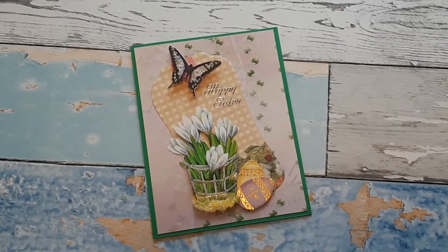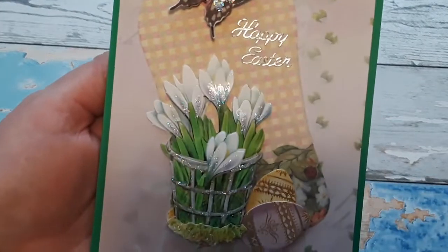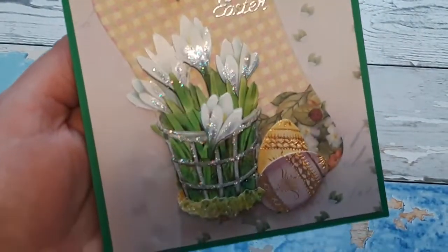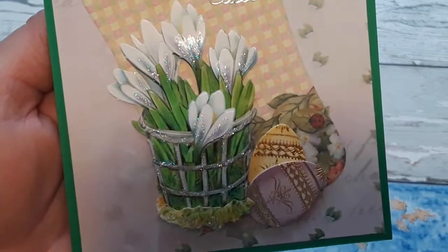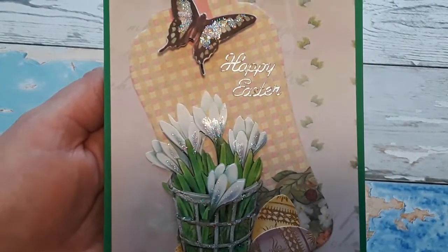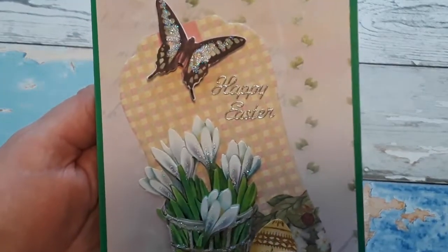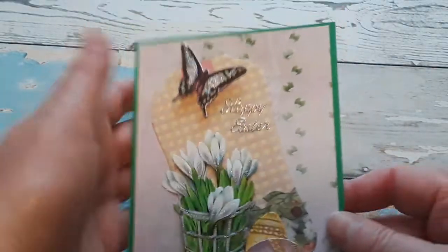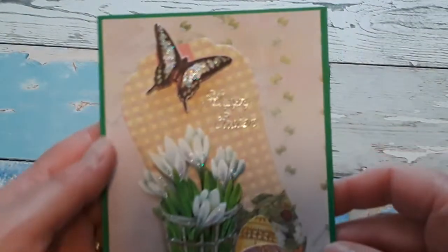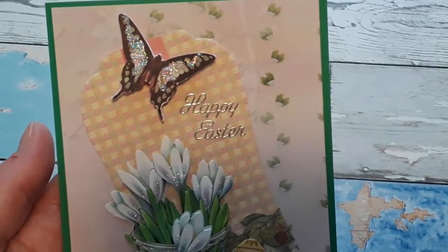Today I will be sharing four new die cut sheets with you and a matching paper pack. And of course I made cards. Here is my first card from the paper pack and die cut sheets — Welcome Spring. Look at these beautiful snow bells in the basket. All I did is I added some stickles, and then from my stash I added a tag, a couple of Easter eggs, and of course this butterfly up here. I used a green card blank that I made up myself from green card stock. I added a panel and the paper I used for this card is from the matching paper pack that I will share in just a minute.